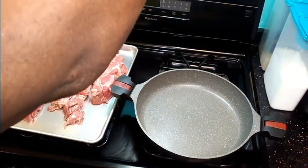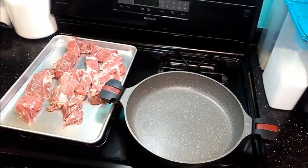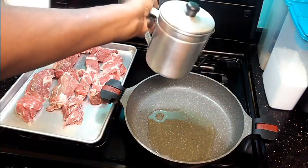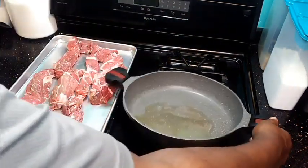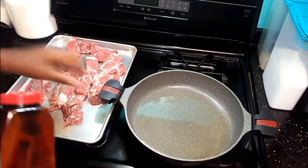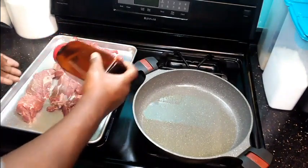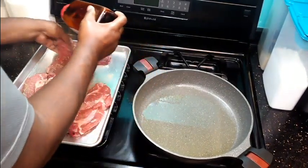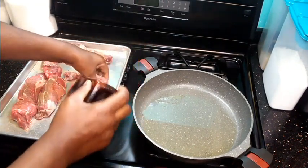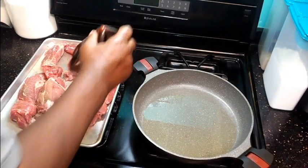I have my skillet on high and I'm going to pour some vegetable oil in it. While that's heating, I'm going to prepare my short ribs. I have some Lawry's seasoned salt and I'm just going to sprinkle it all over. This channel is about simple cooking — it doesn't have to be complicated. You can do this so quick and easy. And I'm telling you, if you don't own a crock pot, invest in one.